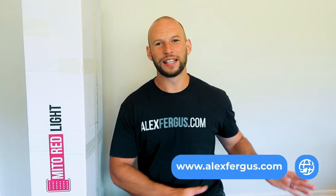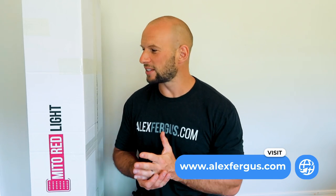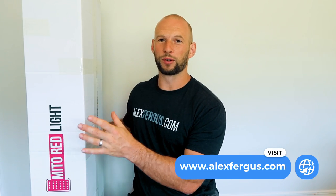Now Mito Red have swung to the other side of the spectrum by releasing a more premium panel — the Mito Pro range — which incorporates things such as a built-in timer, multiple wavelengths, modular capability, stand options, and all those features that some other panels have been doing for a while. It's going to be neat to see how Mito Red have implemented this.